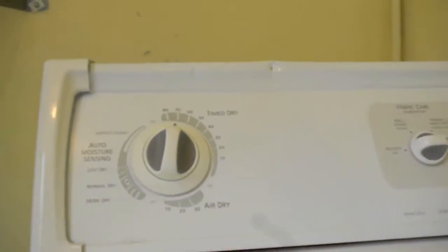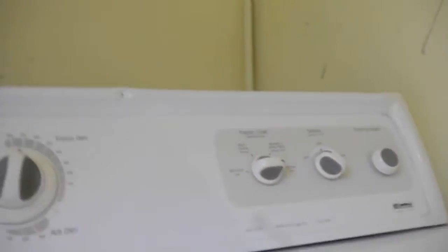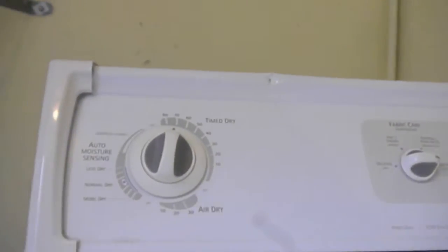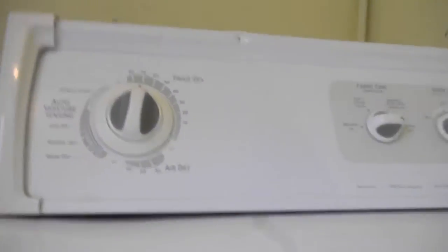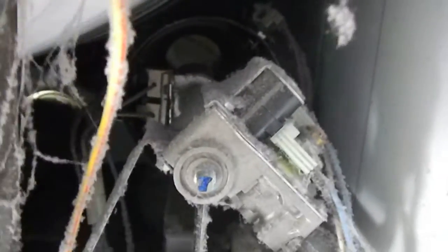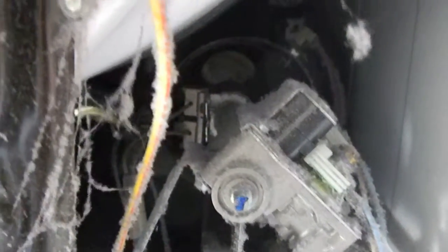So here's a quick check. The door has got a problem too, so the door switch could be bad. Check down here — let it knock on that. And you see that there's no igniter — the igniter is not powered.